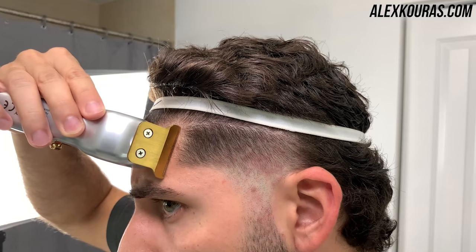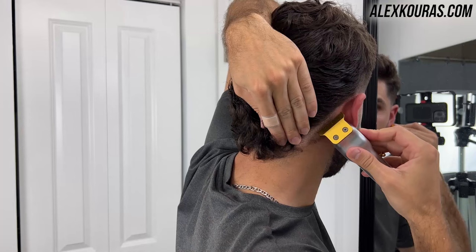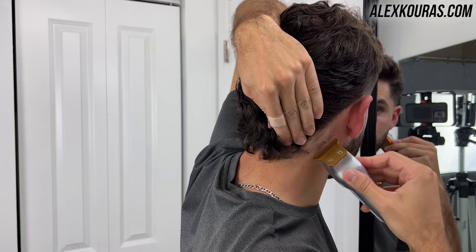Going around my temples, going around my ears, cleaning up any of the longer loose hairs around the neck, and just making sure everything looks clean and tidy.